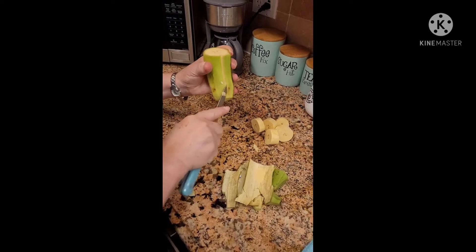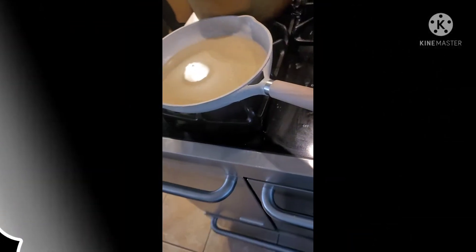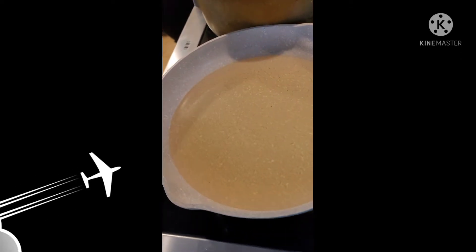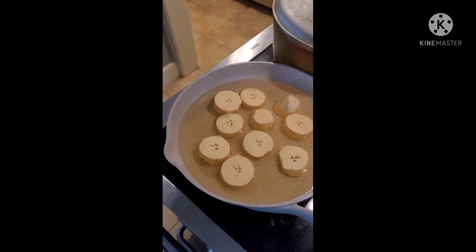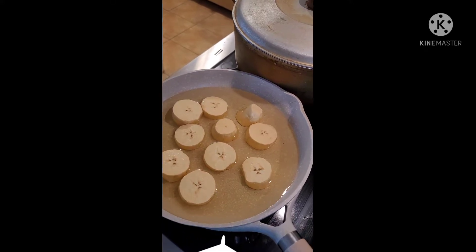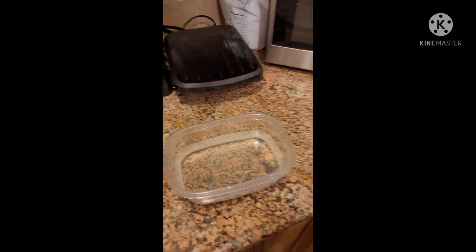Usually if you put them in the microwave for 10 seconds it should be easier, but we're old school here. Get oil in a pan and get that hot — real fire. Put them in the oil on medium-high; the oil does not have to be hot, just put them in there.